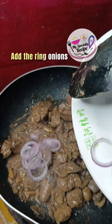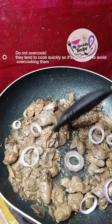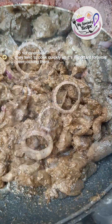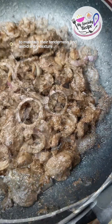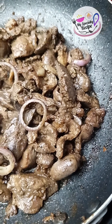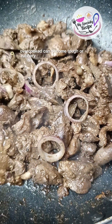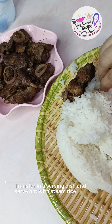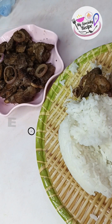Add the ring onions. Do not overcook — they tend to cook quickly, so it's important to avoid overcooking them to maintain their tenderness and avoid a dry texture. Overcooked onions can become tough or rubbery. Transfer to a serving dish and serve hot with steamed rice. Enjoy eating.